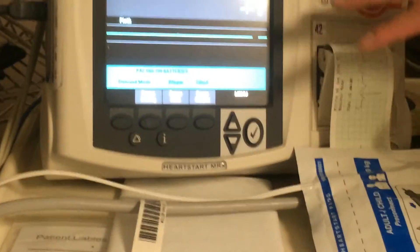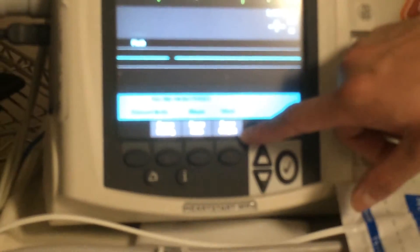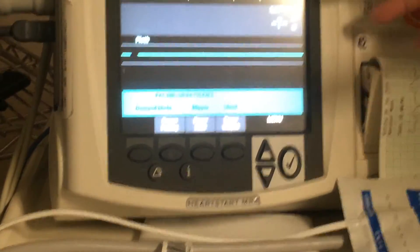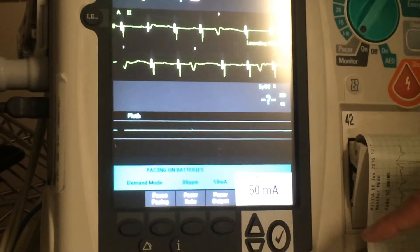The defibrillator will automatically sense, and you can see it automatically sets up your default settings at a rate of 80 and a pacer output of 50. Currently, there is no capture — it's just sensing. So if the doctor wants 80, then you just change the pacer output.